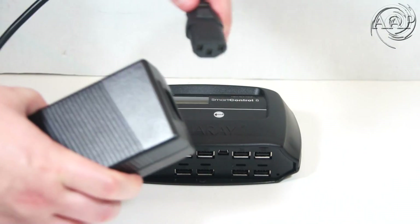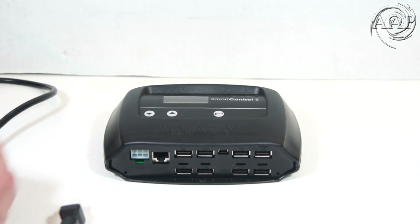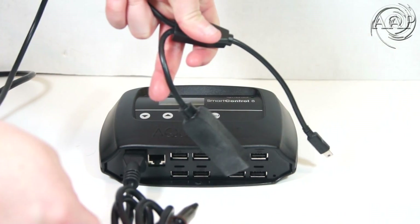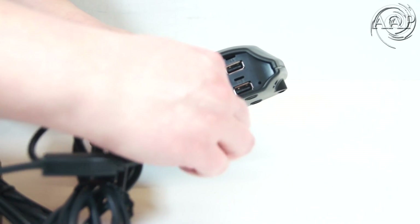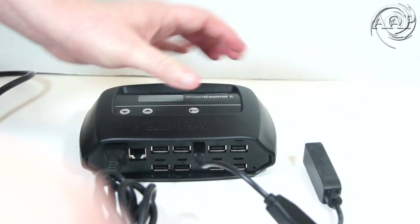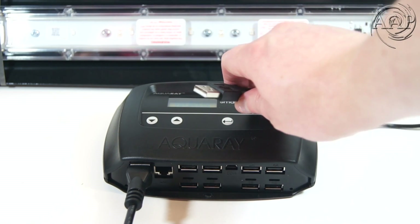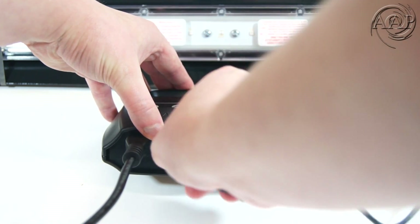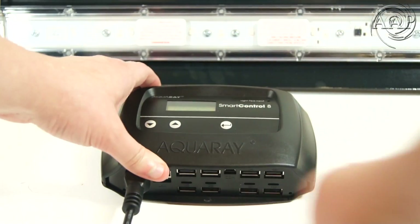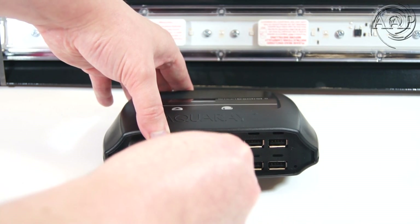Now I will demonstrate how to connect your Smart Controller. To power it, plug the main cable into the power supply, plug the power supply into the wall, and into your controller. To set up the temperature probe, plug in the mini USB to the COM port. You can then use the temperature probe to give you readings of your water temperature or your light temperature. The male USB port is to connect to another controller to create a master or slave unit. Here I am demonstrating how to plug in your TMC LED strip. If your LED does not have a USB style connection, you can simply use the supplied adapters that come with the unit.